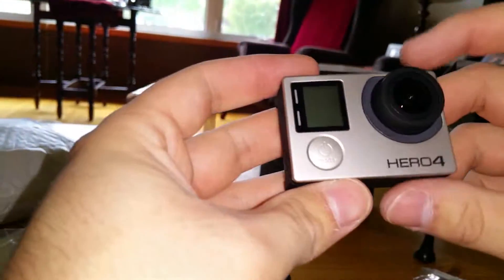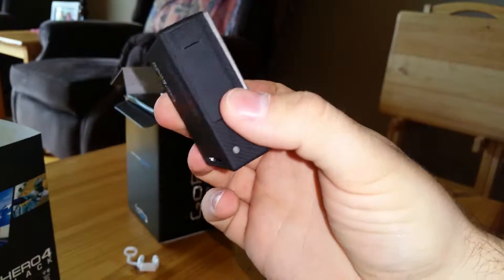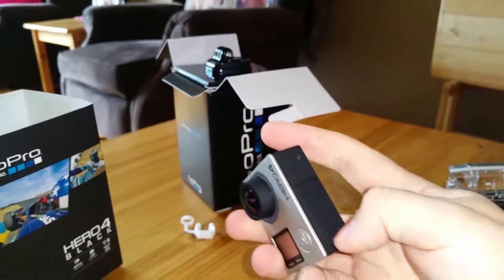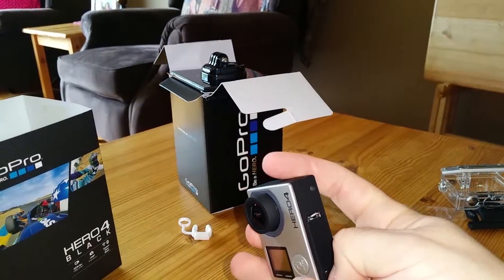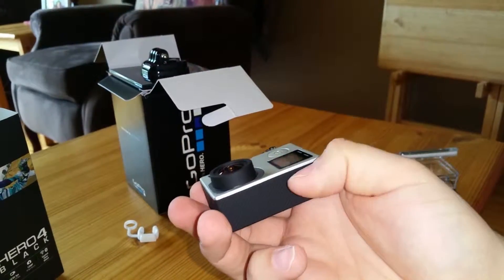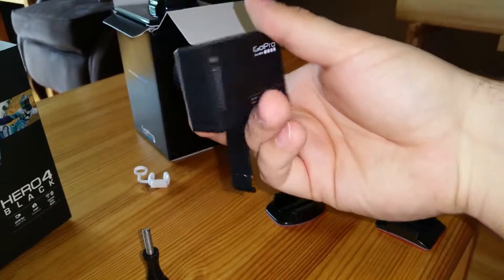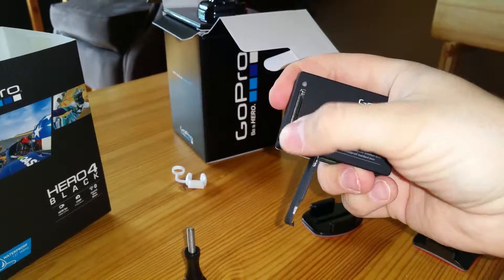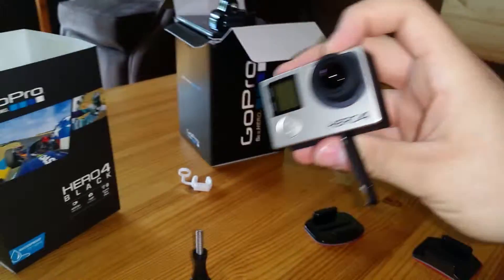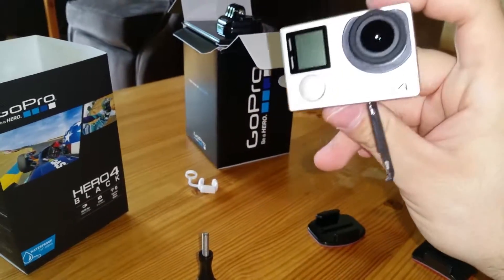So that's the GoPro itself. I'm probably never gonna use it as a naked camera, just cause I'm really terrified to scratch the lens. Maybe I'll just put a lens protector on there. Super simple to open up — you just kind of hold it, pull it down, there's a little button, and there you go. That's where you put the battery in. The record button on top, the mode button right there, little LCD screen. No touch screen on the black edition, but it does have a spot for the touch screen if you want to add one. The silver edition does come with it, but has lower specs — I think it shoots 4K at 5 frames per second where this does 30 frames per second.